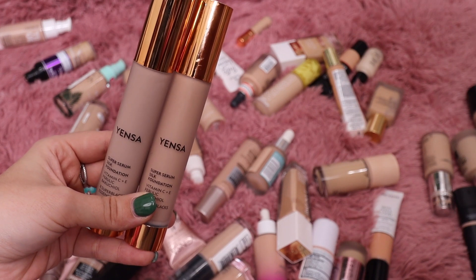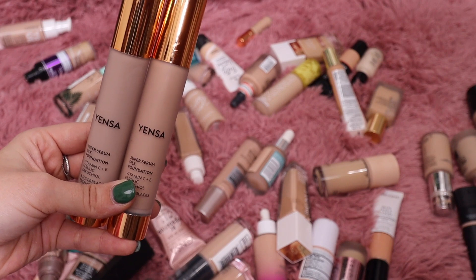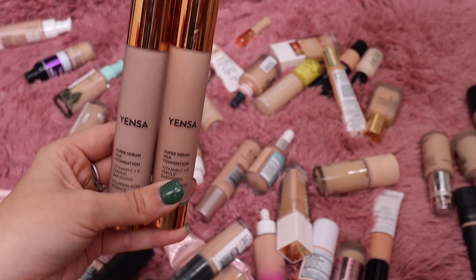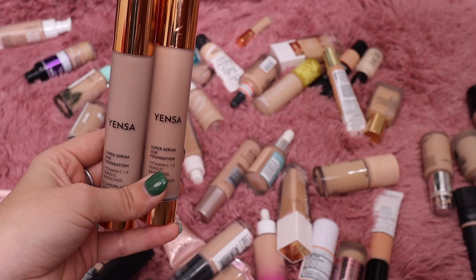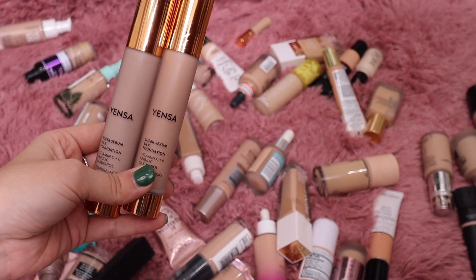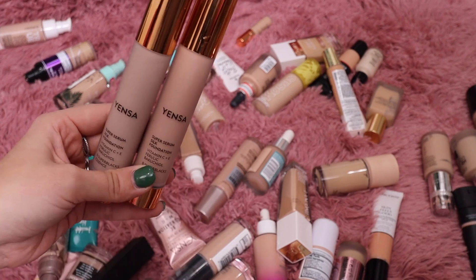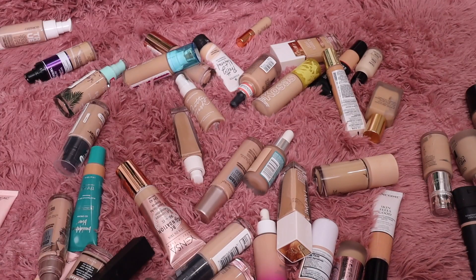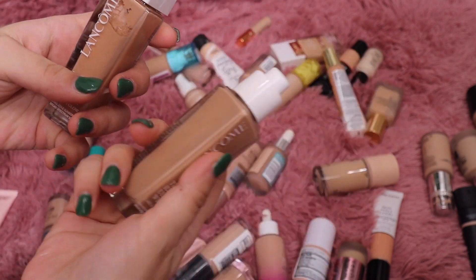I mentioned this Yensa foundation in my Best of Beauty for the year — highly, highly recommend. It's so pretty on the skin, gives a nice natural finish while looking radiant but not overly so. This is also the sister brand to Purlisse so I have a 30% off coupon code for Yensa as well — just MakeupMolly. I'm going to keep both the light and medium shades.